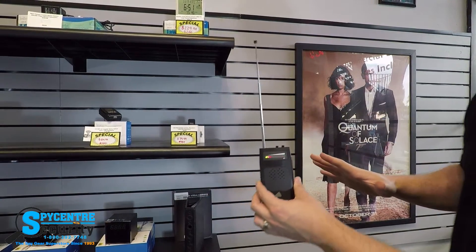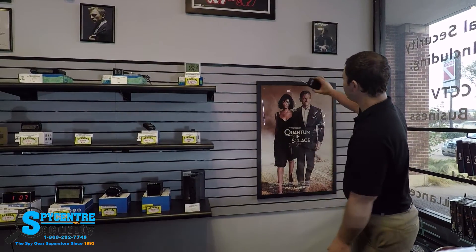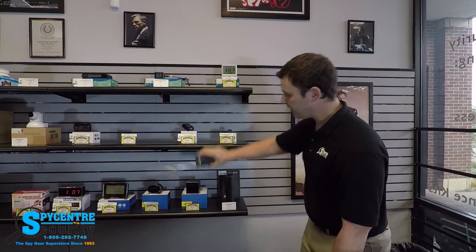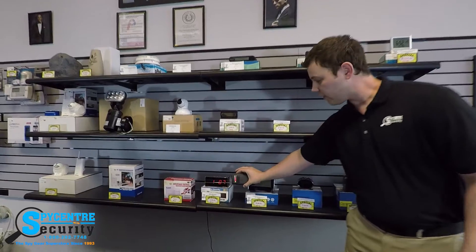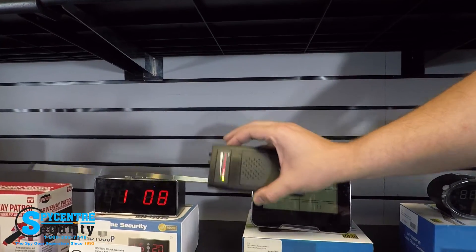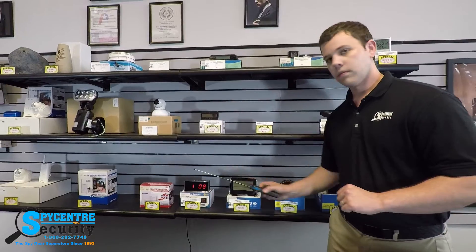As you do your sweep, visualize a metal detector — just as a metal detector beeps when you pass over something metallic, this device will do the same thing. Start on your wall and wand it up and down. I'm going to do it quickly for demonstration purposes, but when you're at your home or business, do this a little bit slower and methodically check every device. When you get close to something that's transmitting wirelessly, it's going to beep at you and you're going to see these lights go crazy. And that's it — it's as simple as that.